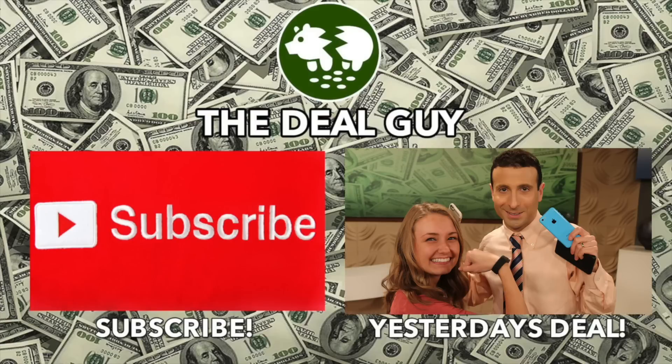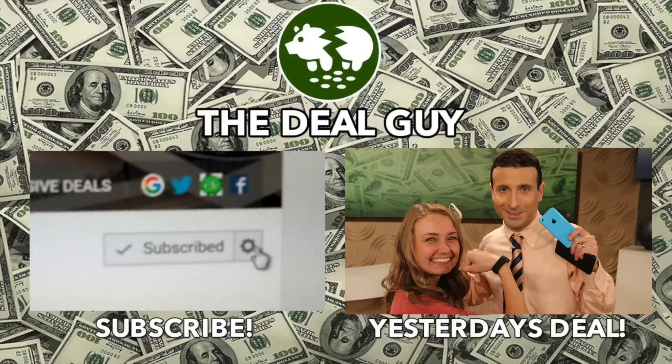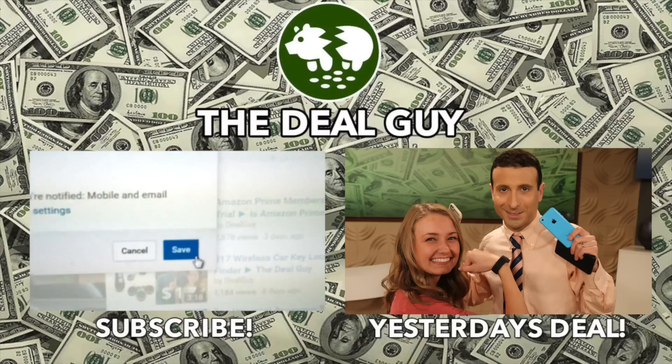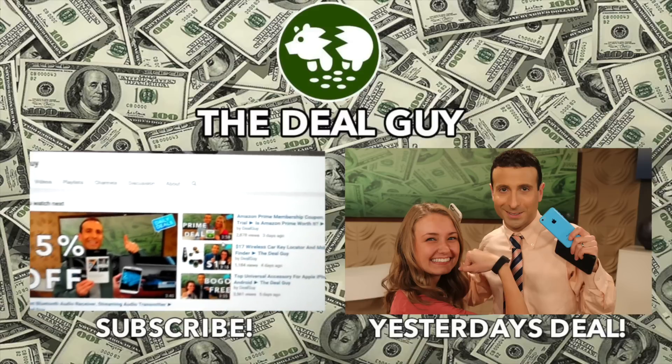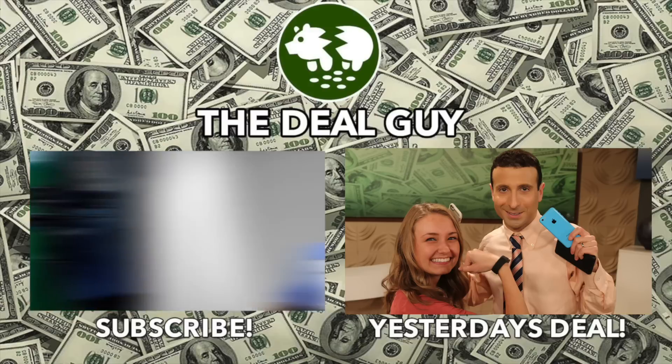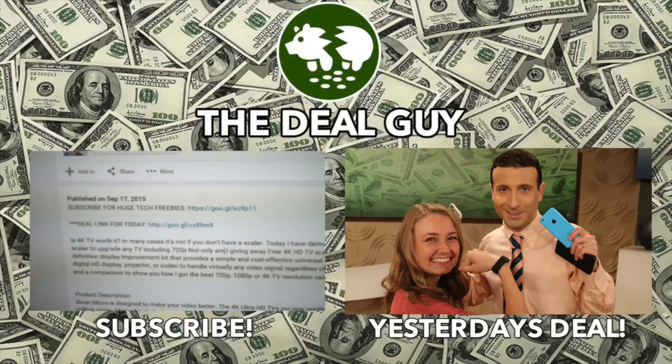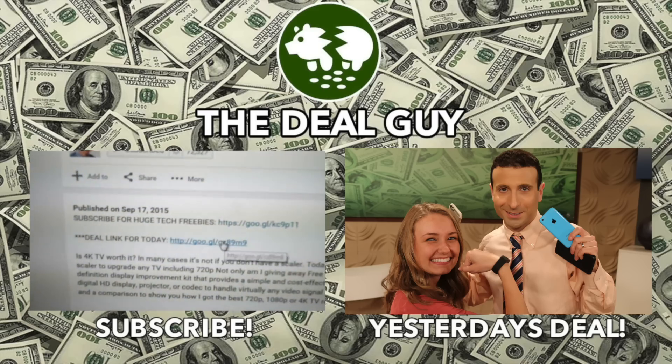Thank you so much for watching — please comment and I will comment back. If you want Rosalind to come back, give her a thumbs up. More huge deals right around the corner. For free stuff, click the subscribe button on your screen right now. To turn on your alerts, you'll see a bell icon beside the subscribe button — on mobile it looks like a wheel. Click the box and turn on your channel alerts; that will ensure you're emailed every time I upload a huge deal. There's a link right under this video window — click the 'show more' tab and every link for every deal is right there.